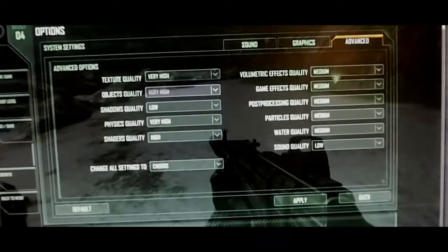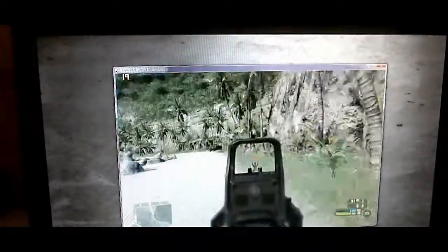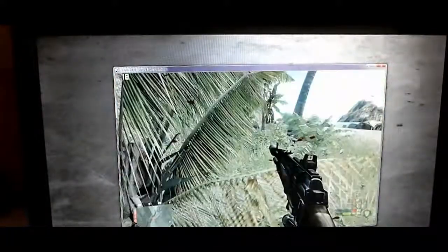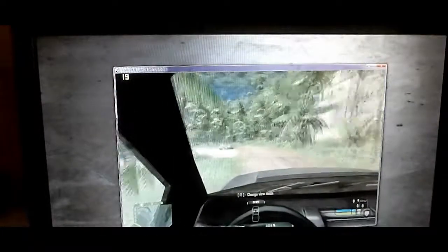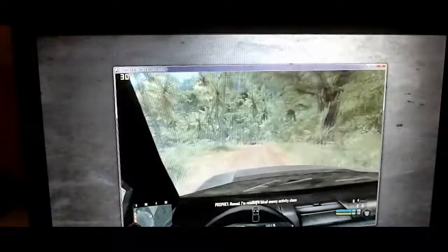Shaders are high, everything else is medium, so 18 frames per second. The firmware — it's meh. It's alright. This is playable in the loosest sense. Sometimes you get V-sync back and get a nice 30 frames per second.